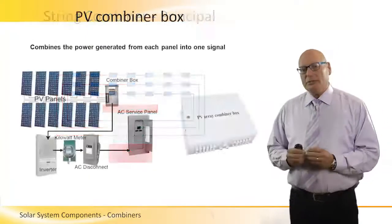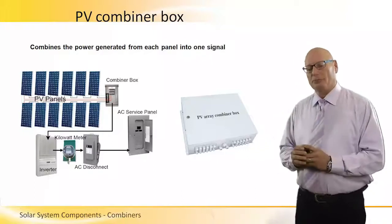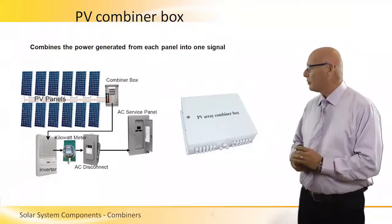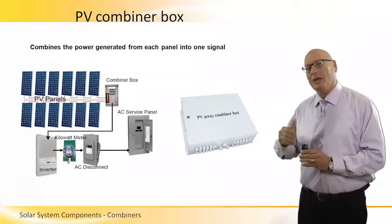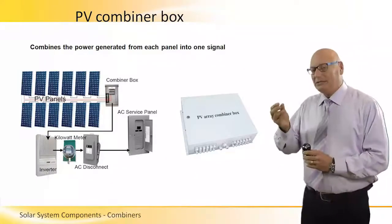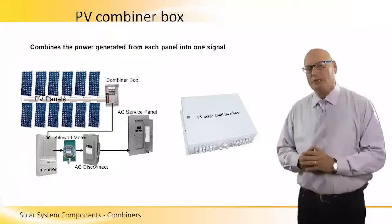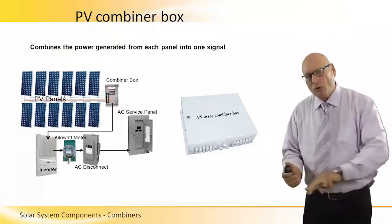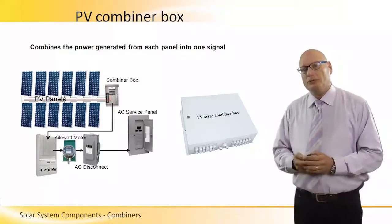This is a more detailed presentation of a PV system with special emphasis on the combiner box. We see the panels and DC cables going into the combiner box. From the combiner box it goes to the inverter, then to the meter, to an AC disconnect, and on to the AC service panel. The combiner is placed right next to the panels in order not to have many DC cables running all the way to the inverter.